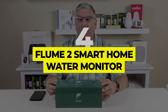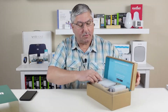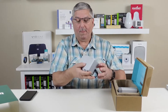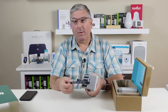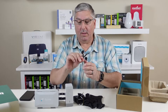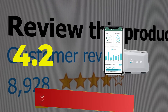Number four: Flume 2 Smart Home Water Monitor. The Flume 2 takes a unique approach to leak detection — instead of measuring water on a probe or checking for changes through pipes, the Flume 2 reads fluctuations in the magnetic field around your water meter. All readings, from the amount of water to where and when it is used, go to the Flume bridge and connected app. Main features: accurate full home protection, minimal installation. Customer review: 4.2 out of 5.